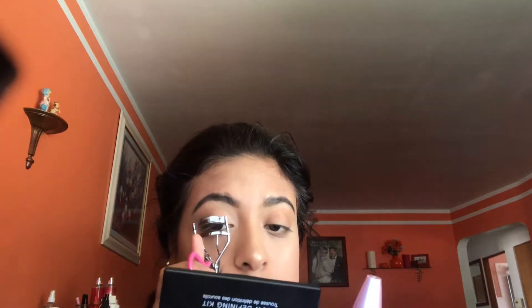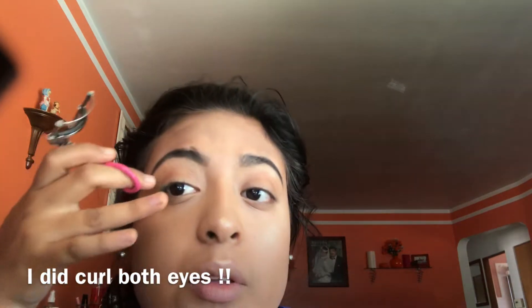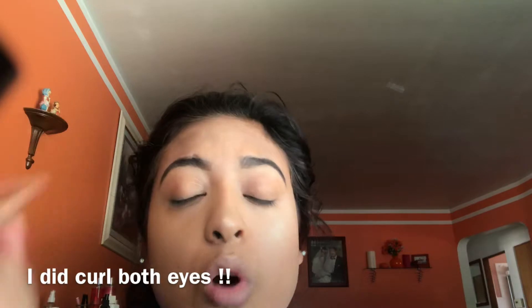I'm really liking my skin. For my eyelashes, the mascara I'll be using is the Maybelline Lash Sensational. Let's curl them — I don't know if a few of you like to curl your lashes, but I literally like to curl mine because it makes me feel more confident and gives more volume. These lashes are so short.